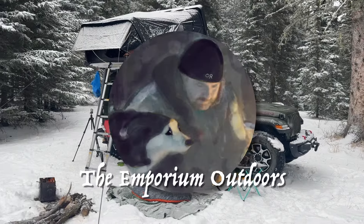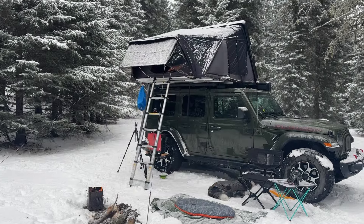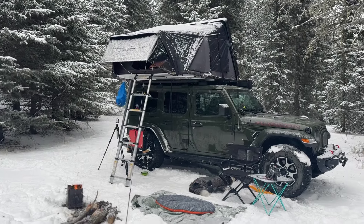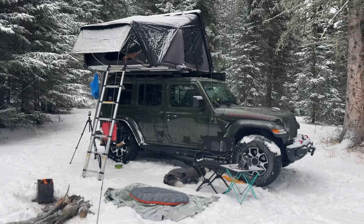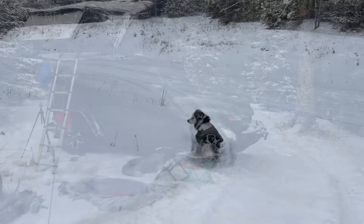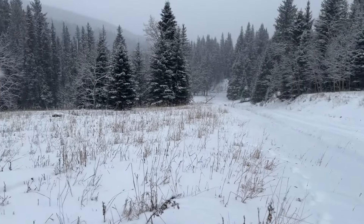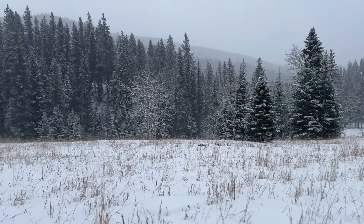Welcome to the Emporium Outdoors. My name is Michael and today I'd like to talk about my experiences with diesel heaters and rooftop tents. This is my 2021 Jeep Rubicon JLU coupled with an iCamper SkyCamp 3.0 rooftop tent. I live in Alberta, Canada, where the temperature can be quite severe, and these are some of the conditions that we typically camp in.